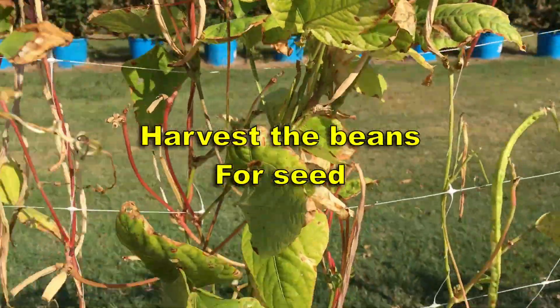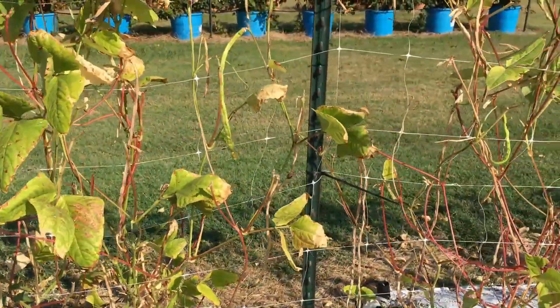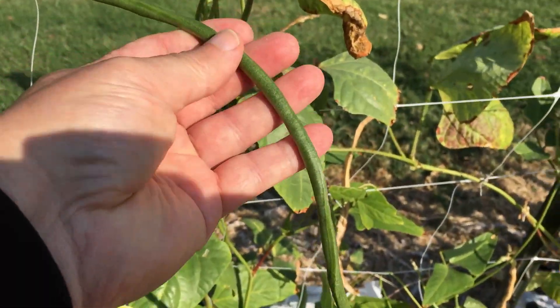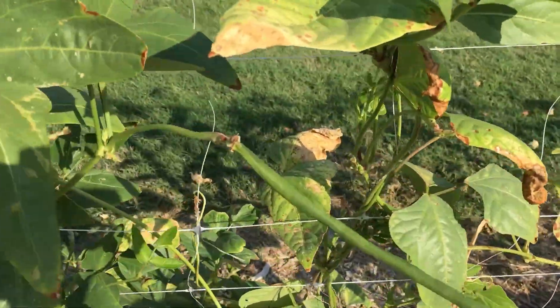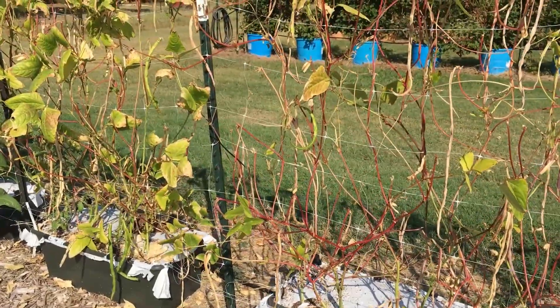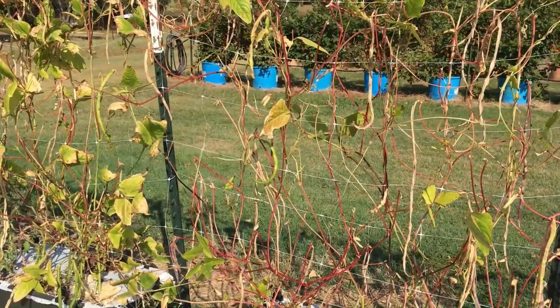As far as I know, all yard long beans are open-pollinated heirlooms, so you can save the seed. All of these seeds were saved from about two years ago. I had a great germination rate — I forget exactly but it was around 80% or so. We pulled a bunch of beans off this plant and I'll show you some of them.